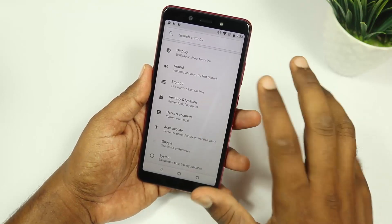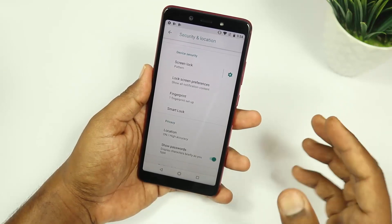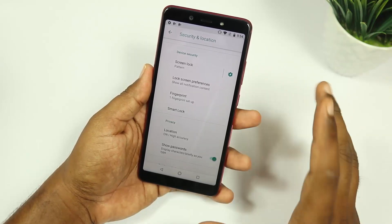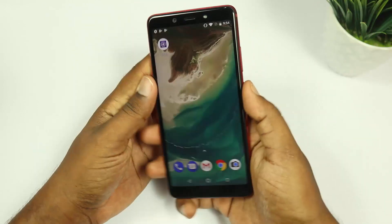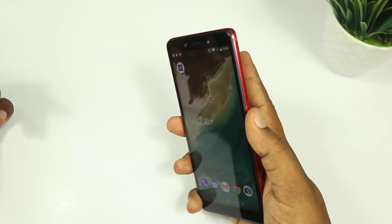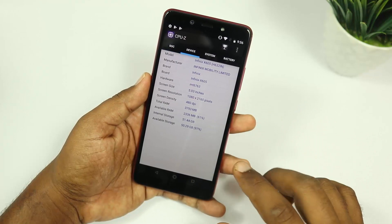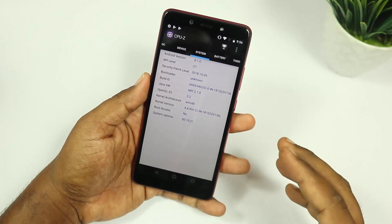The device has security features including face unlock and fingerprint lock. The processor is the MediaTek MT6760, which is an octa-core processor. With this MediaTek processor, the minimum Snapdragon equivalent would be a better comparison. It also has a 4000 mAh battery.